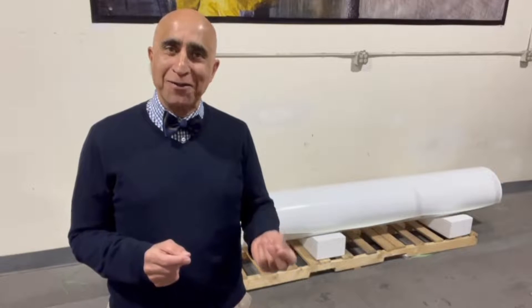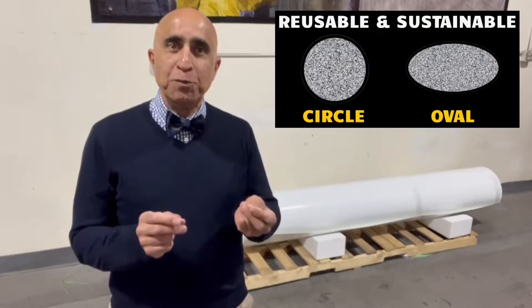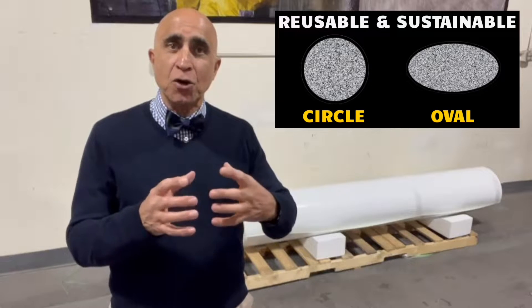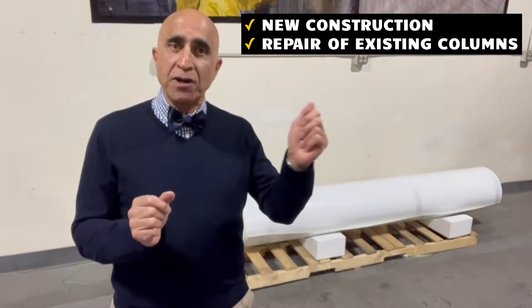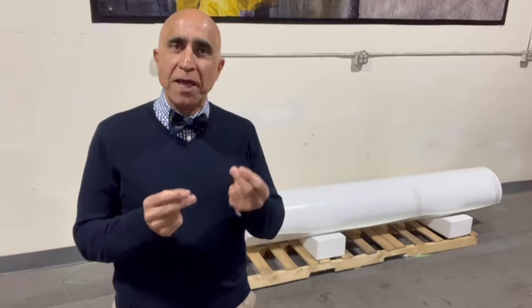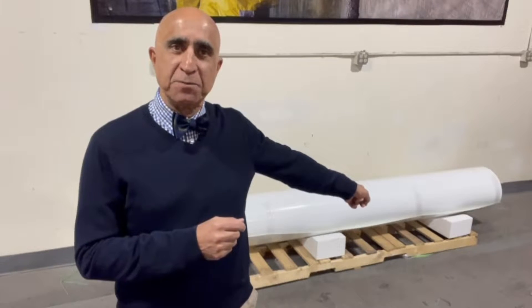Let me show you how in a matter of a couple of minutes you can create a reusable tube of any shape or size, whether it is circular or oval shape, that can be used for construction of new columns or wrapped around existing columns for repair. And all you need to make all those tubes is a single roll of Mo Tubes.